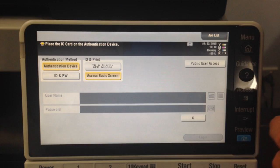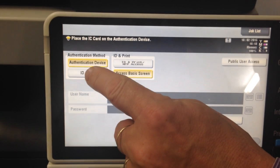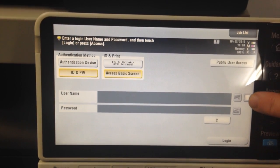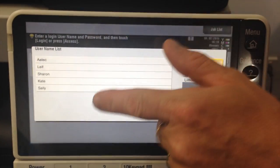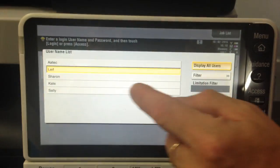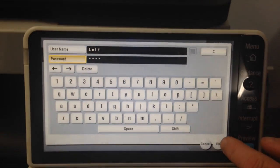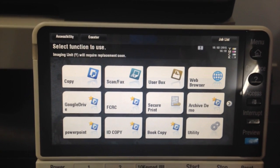Now the other way to log in — you can see over on the left here — we've got authentication device or ID and password. I'm going to change this to ID and password, because that's the next option for logging in. So we need a username and password to log in. I can click on this button on the right-hand side with that list symbol — that's an option to show the list or not. I'm going to select my login, which is Leif. I'll say OK to that, then put in my password. In this case it's 1, 2, 3, 4 — OK and login. That's how you log in with a username and password.